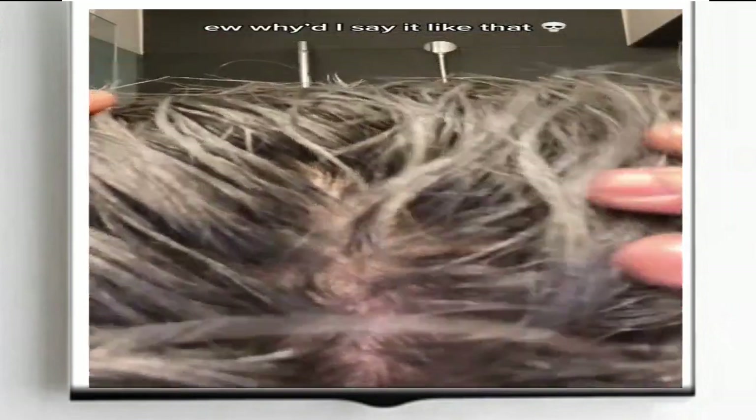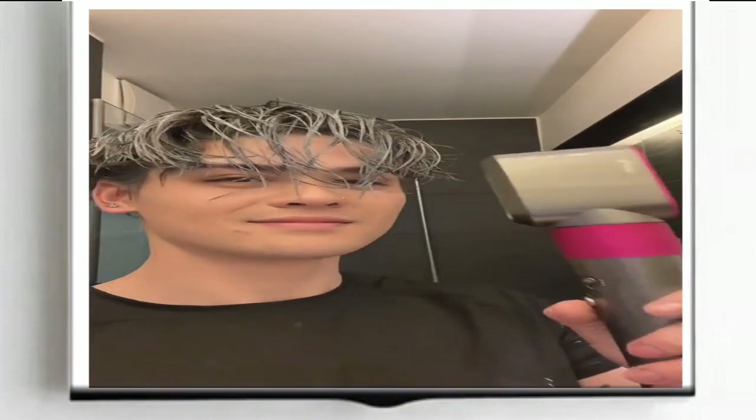Once the wax is dry, you can style your hair as usual. The color should last for several days, although it may fade over time or with repeated washing.